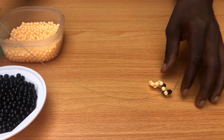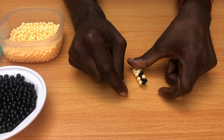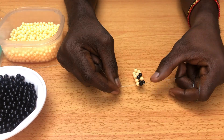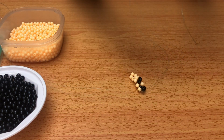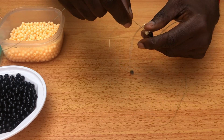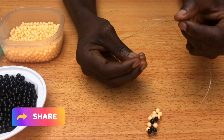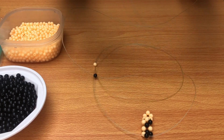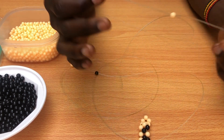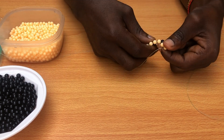Next step: put one black bead on the left-hand side of the string, one cream bead on the right-hand side, then tie with another cream bead. Cross over and pull. After pulling, you're going to reach the end of our base line. So now we're going to have two cream beads go on the right-hand side of the string, then tie with one cream bead. We want the strings to go upward so we can continue with our leveling.